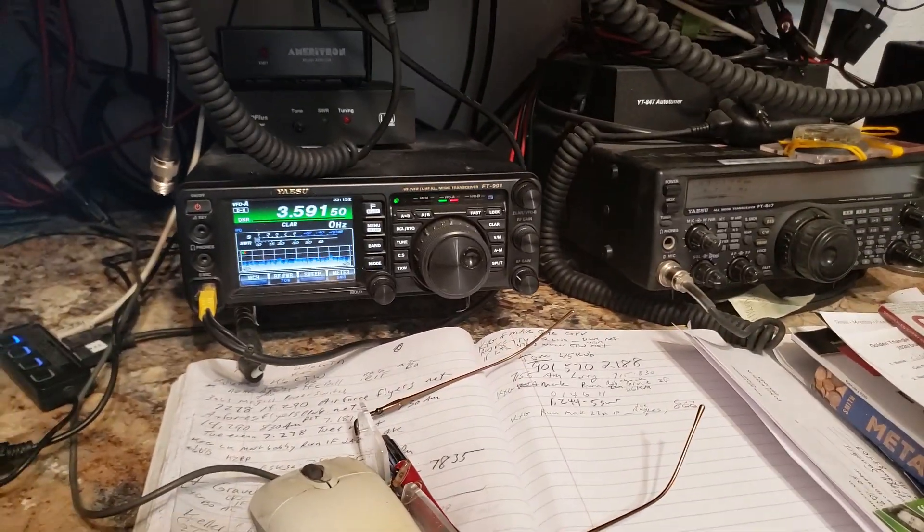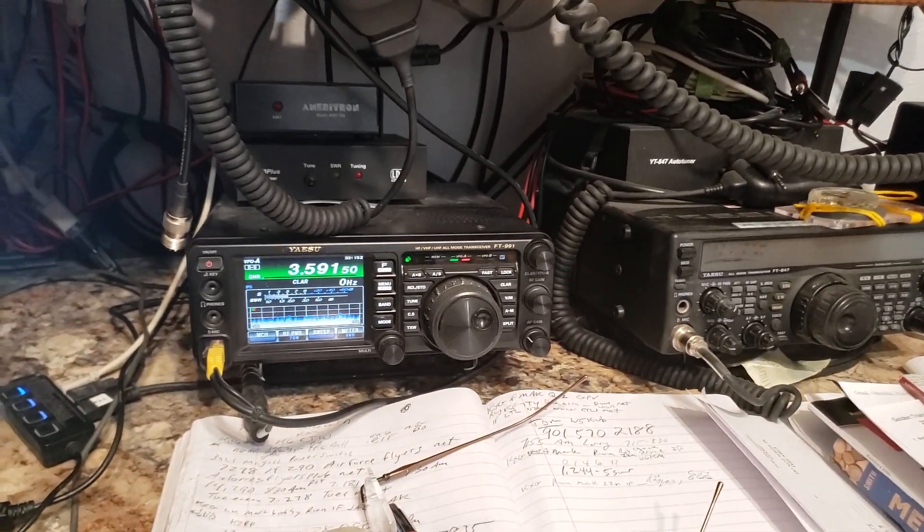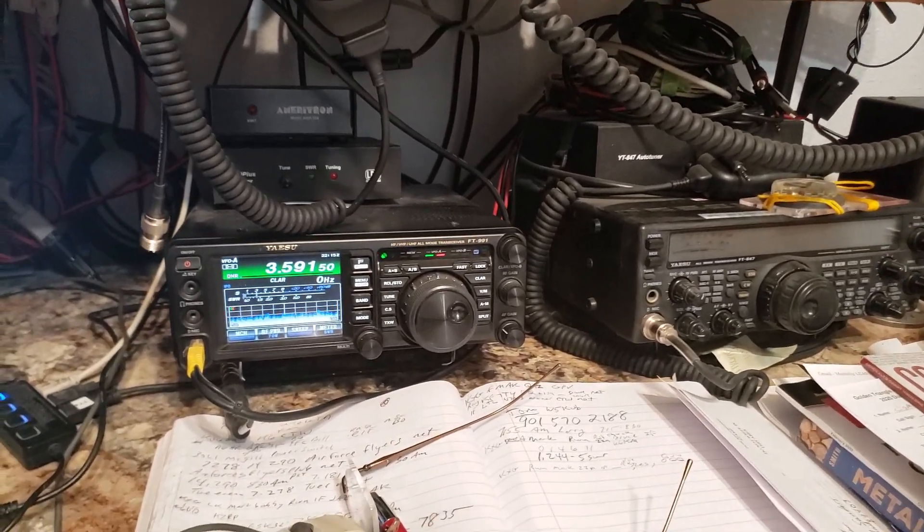Greetings. This is Jim, AG6IF, doing a quick video for my friend Chuck here. I'm going to show him how I tune up my HF radio.